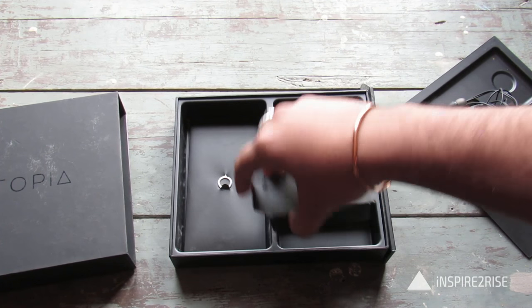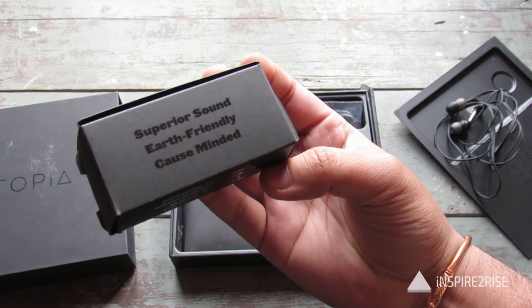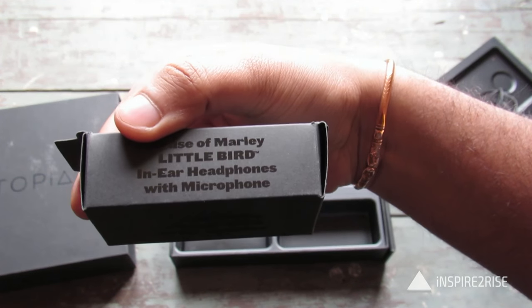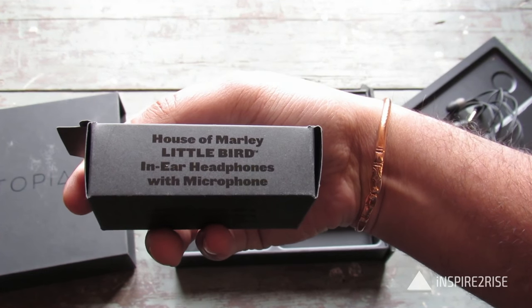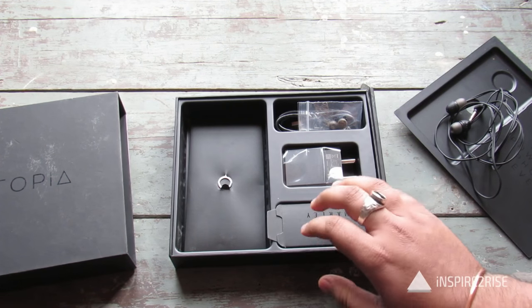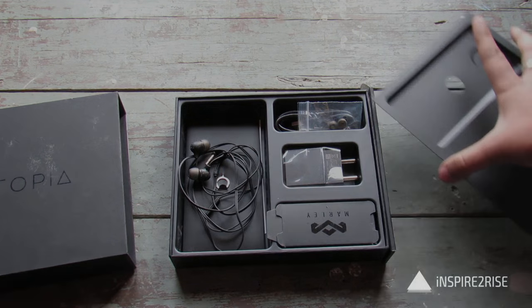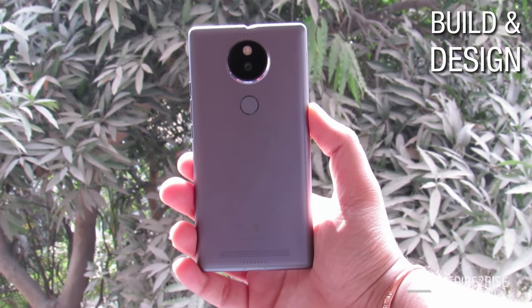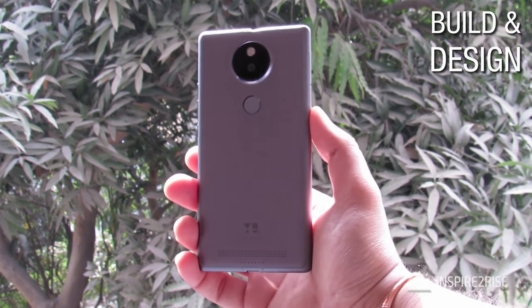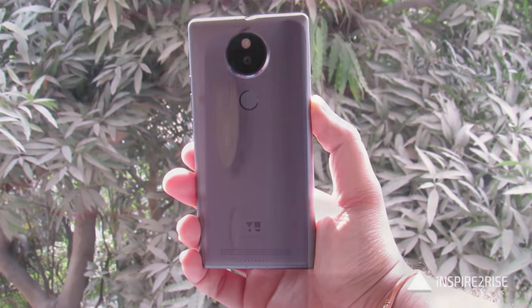So that's what the box had inside: the House of Mali little bird in-ear headphones with microphones. The U-Utopia is a 7.2 mm thin smartphone, considerably light at around 159 grams, and it feels really solid in hand.